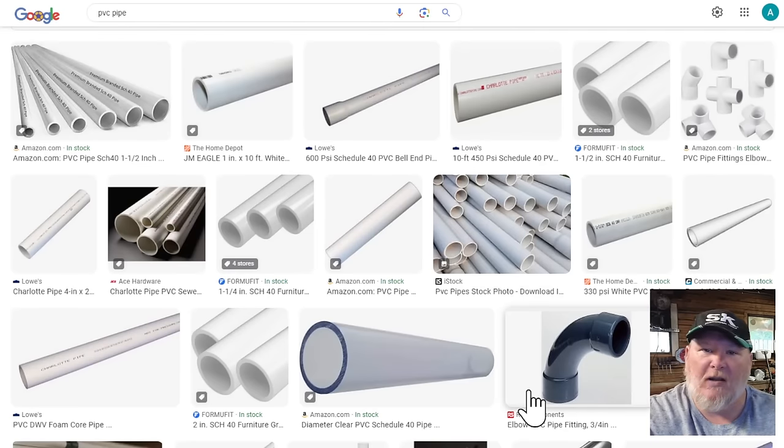And don't even get me started on you fools who are using PVC pipe to run your airlines. Regular air compressor airlines are cheap — they're not that expensive. You do not need to run PVC. Have you not seen what PVC looks like when it shatters? Giant slivers flying across your shop. It's ugly. Just don't do it.